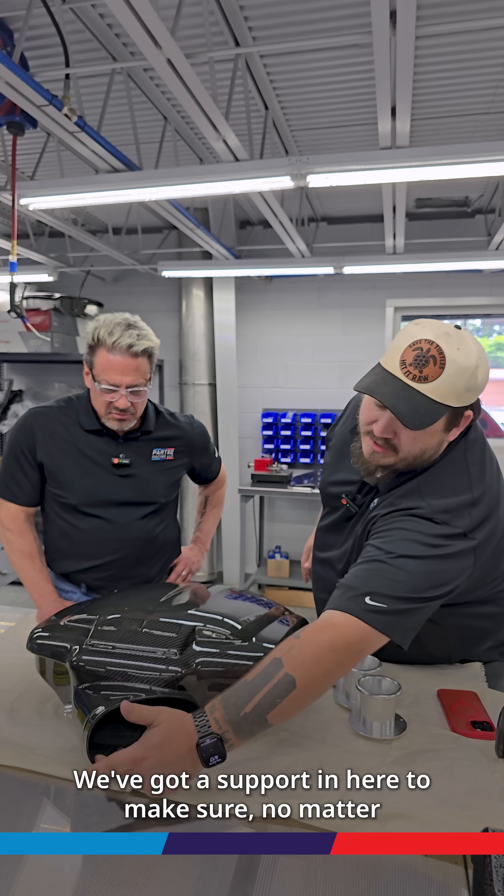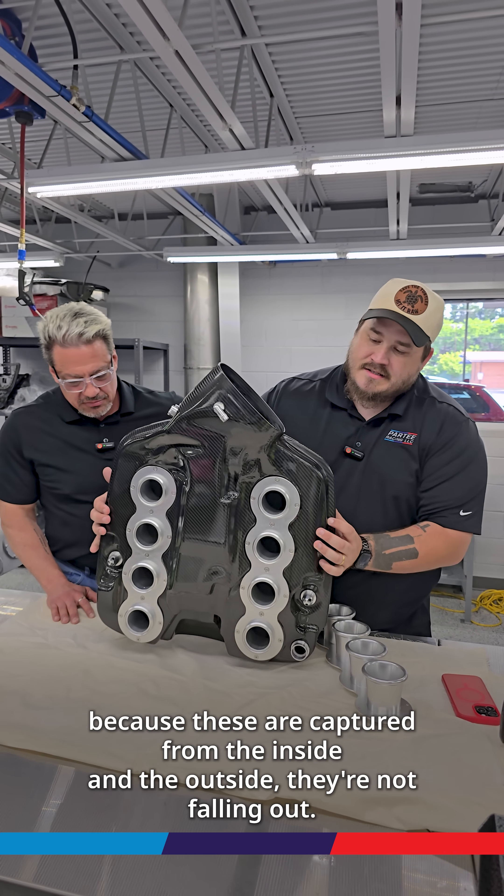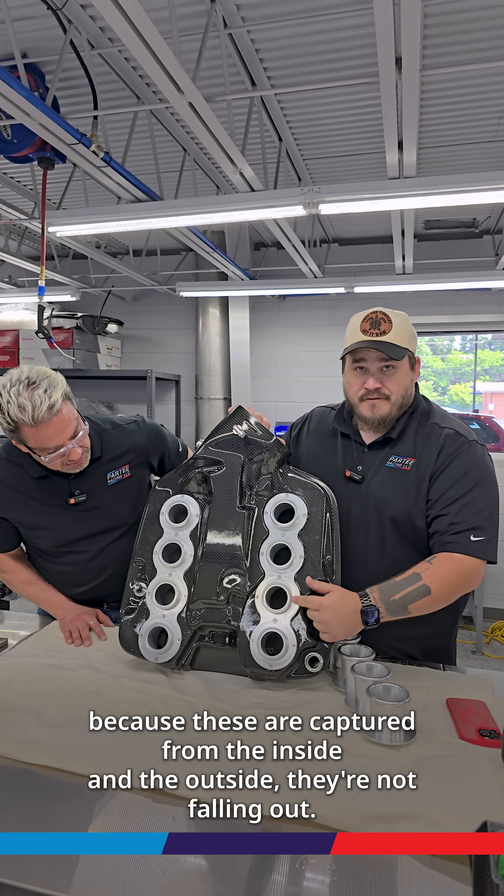We've got a support in here to make sure no matter how tight somebody clamps down on it, it doesn't crack. And most importantly, because these are captured from the inside and the outside, they're not falling out.